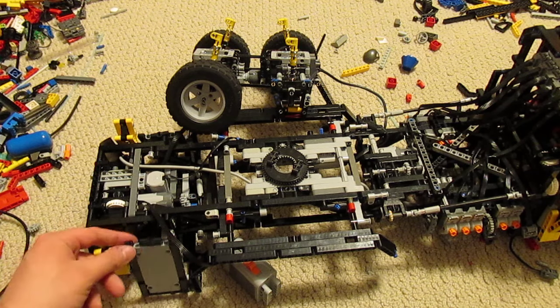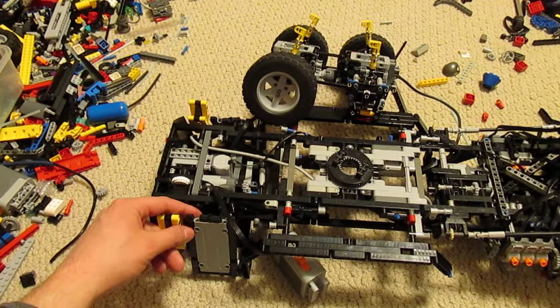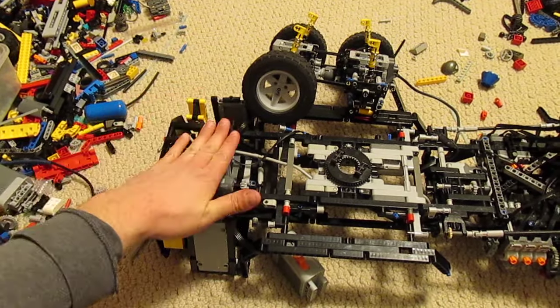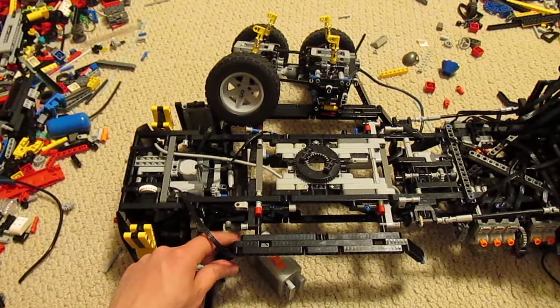I have these nice panels here which should cover up some of the machinery inside — one on this side, one over here, then one on top here. I've also put on the rear fenders here.